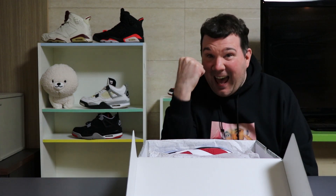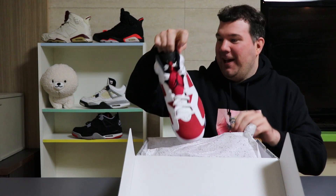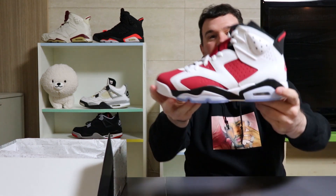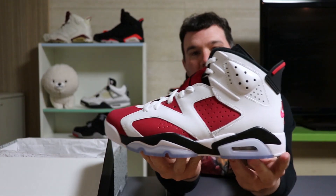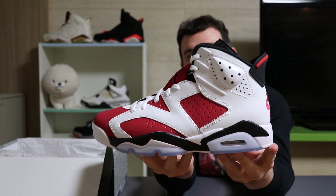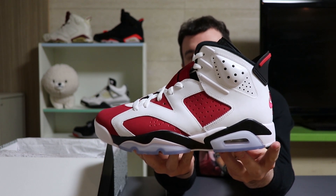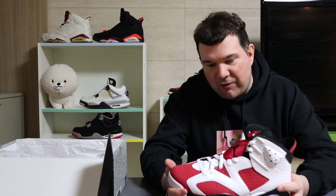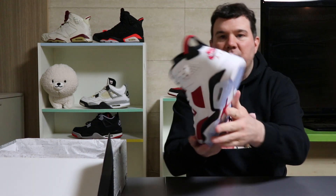Oh my god — oh, incredible! Jordan 6 Carmine, there we go people. The OG in its original form, 1991, the Jordan 6 Carmine. Straight off the bat looking really nice, can't see any pinkness on here. No flaws, no strawberry milkshake — Carmines for me. Thank god. Oh it's just lovely man.